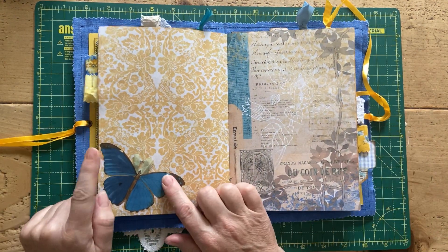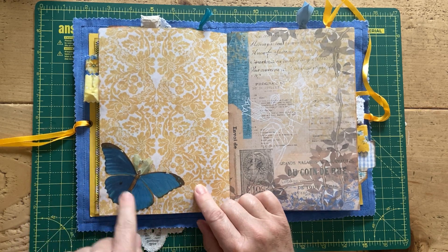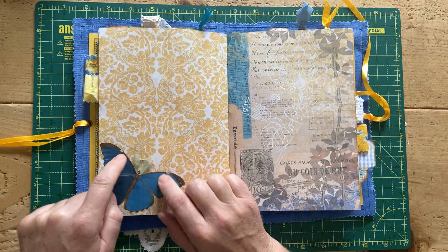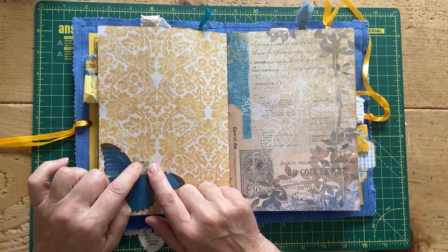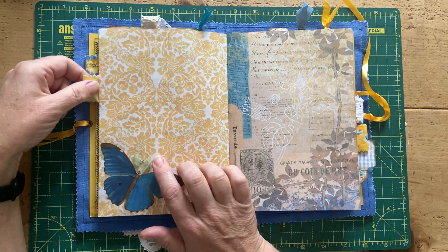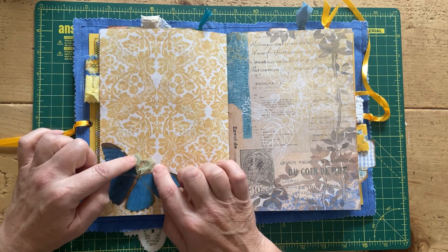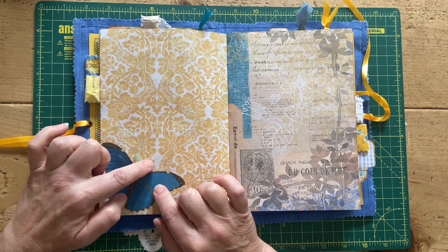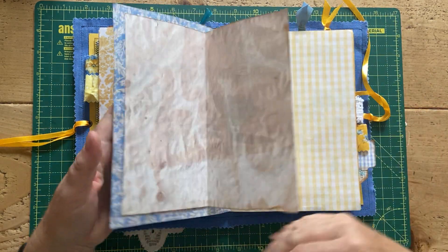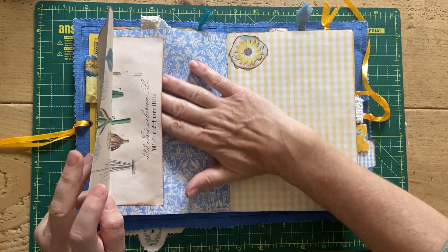This butterfly — I believe that's from the Digital Collage Club — is stuck down as a bit of decoration, and just behind it I've added some of that yarn I used in one of the ephemera videos as seaweed. I had a little bit left over so I just popped that behind the butterfly to be its antennae again.